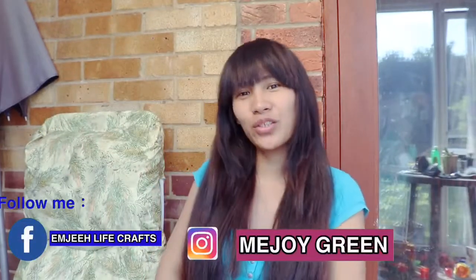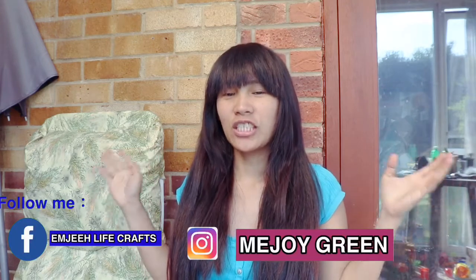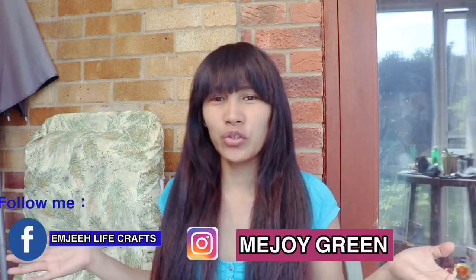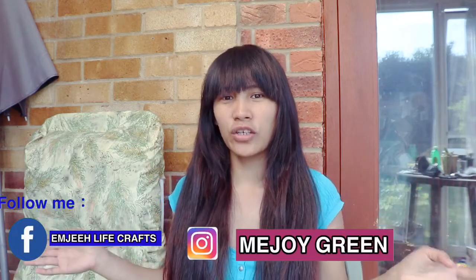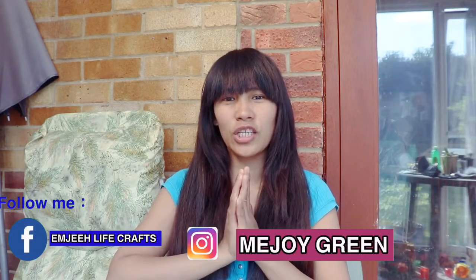Hey guys, it's me again. In this video we're doing scrunchie hairstyles. I will teach you how to wear these scrunchies and this is easy. I hope you like it. Please press the notification bell and subscribe to my channel, and please suggest what video I should make next. Now let's get started.